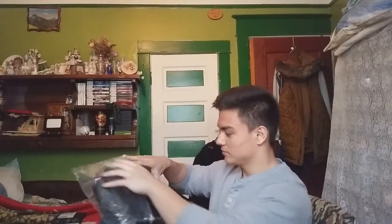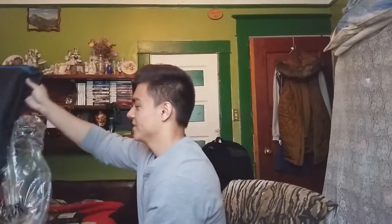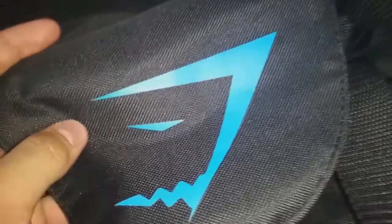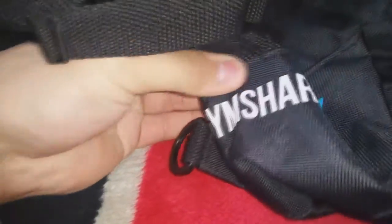So Gymshark — let's open it up now. That's looking nice. This is what it looks like, guys. This is the bag. You can hold it in different ways. There's a big handle you can use as well. This is the Gymshark logo — most of you guys know this logo, I believe. This is the other logo on the bag. Gymshark.